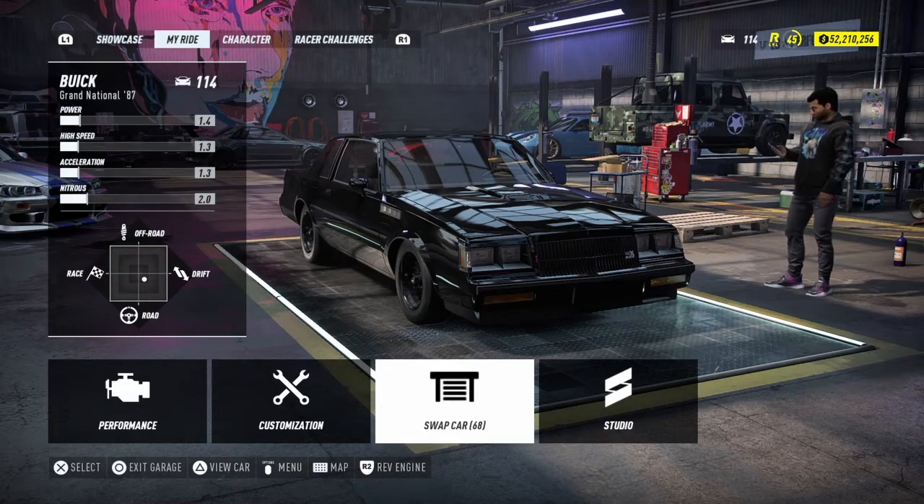Hello guys, welcome back to another video. Today we're going to be upgrading the Buick — the 1987 Buick Grand National from Fast and Furious 4.